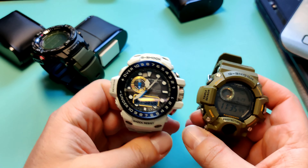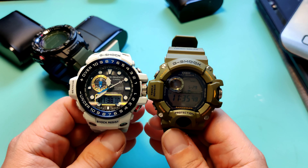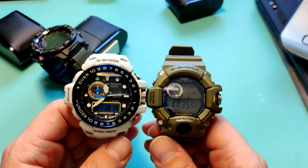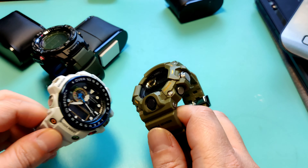I've kind of avoided analog G-Shocks because I always figured digital ones are going to be more robust - less moving parts, better battery life because you don't have to move any mechanical pieces. But it's definitely a very hefty watch when you compare it to the others. I actually do like the analog more than I thought I would.